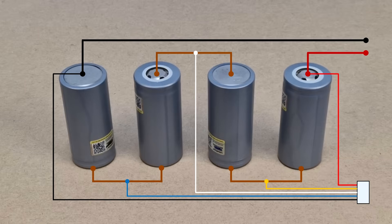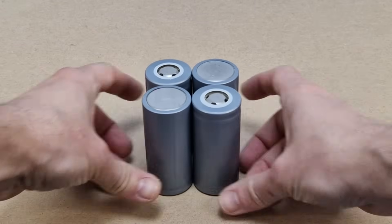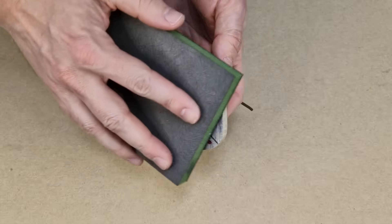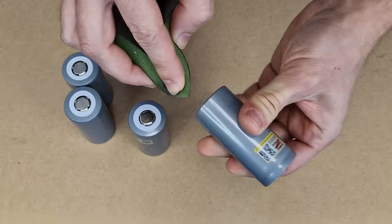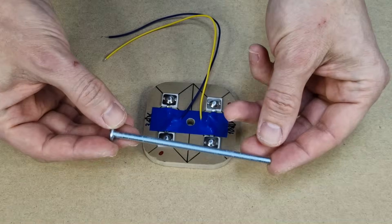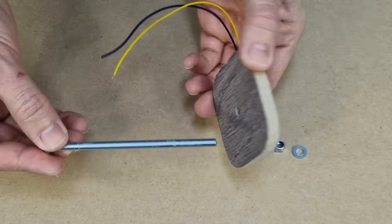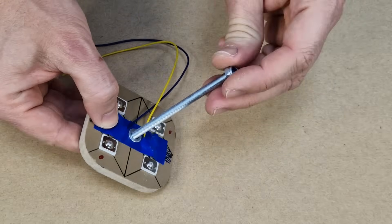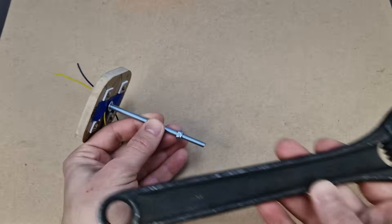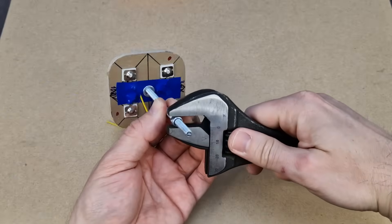This is how the cells will be connected inside the battery pack. For better contact and lower power losses, I will clean the contact plates and battery terminals with fine sandpaper. Instead of the weak battery contact springs, I will tighten the cells with a long screw, washers and self-locking nuts. I'll tighten the screw using the proper wrench.